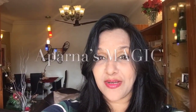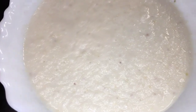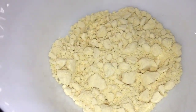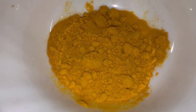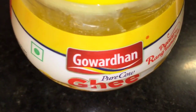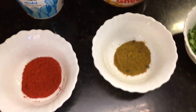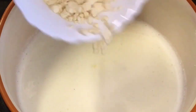Hi friends, this is Aparna and welcome to Aparna's Magic. Let's go to the kitchen and get started. We need prawns, kaju paste or keshuda paste, bhuna hua besan (roasted gram flour), ginger garlic paste, haldi powder or turmeric powder, kashmiri red chili powder, garam masala powder, chopped dhania patta (chopped coriander leaves), yogurt or dahi, and ghee. We have two tablespoons of dahi or yogurt.